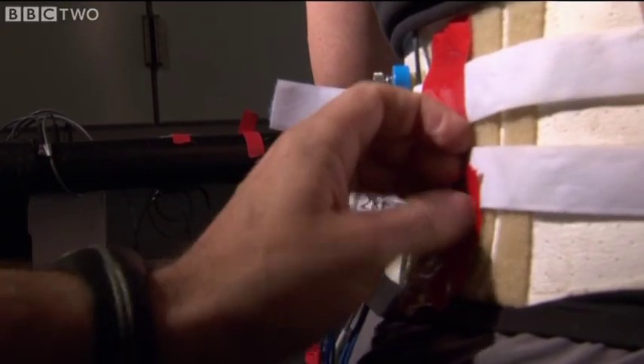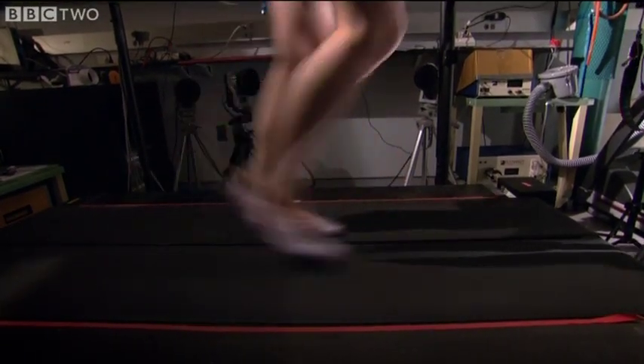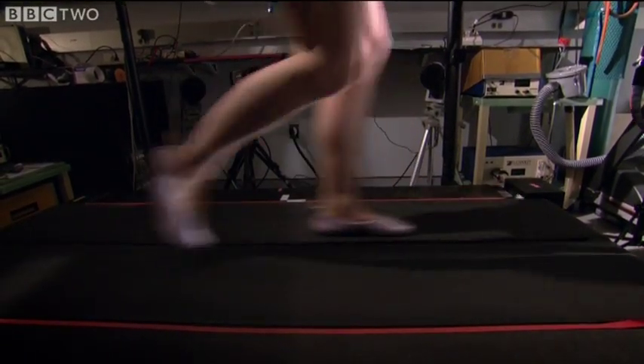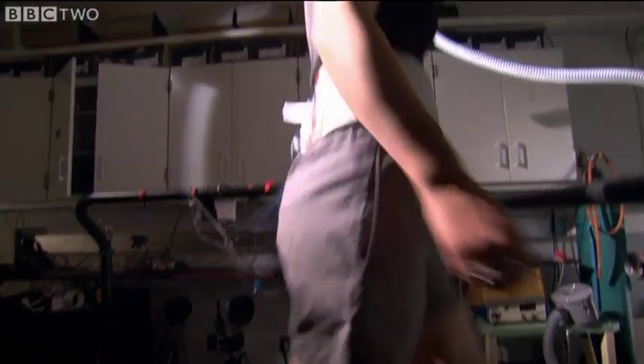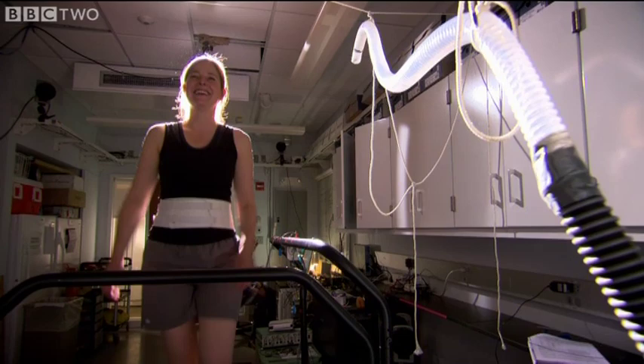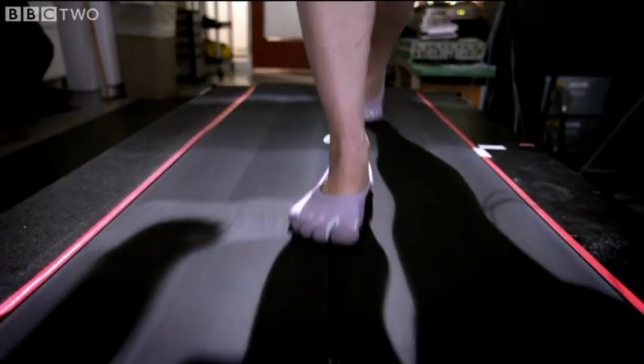So, with my bottom fully wired up and Professor Lieberman at the controls of the treadmill, it's time to fire up my gluteus maximus. To begin with, all I need to do is walk.